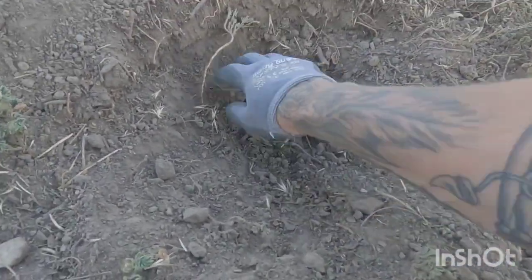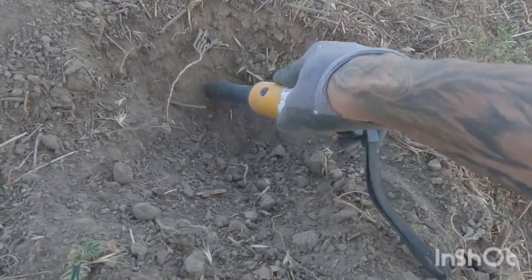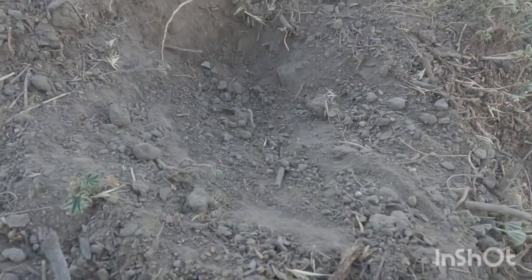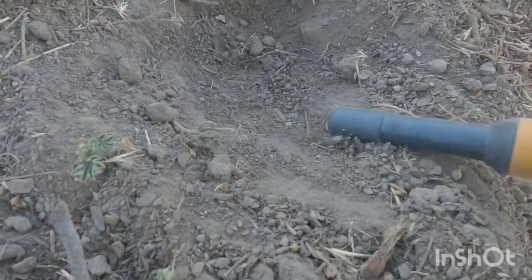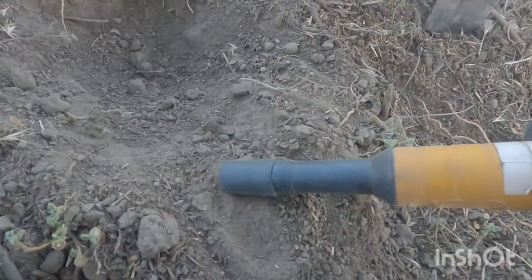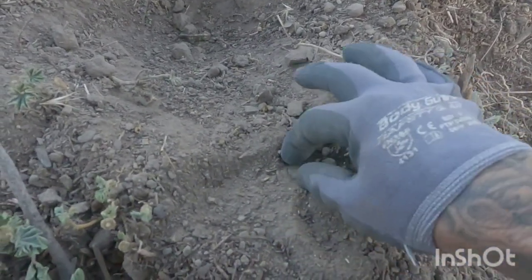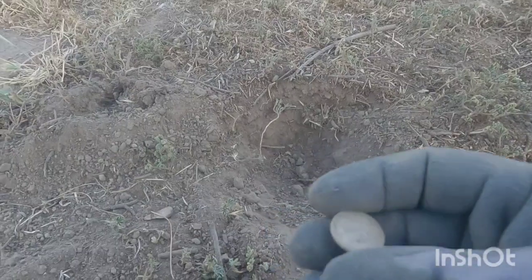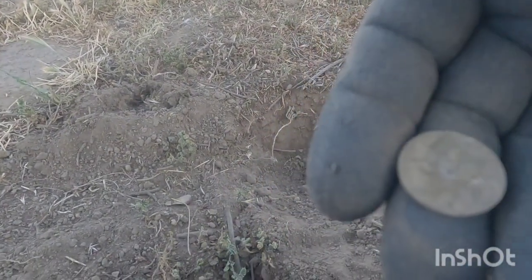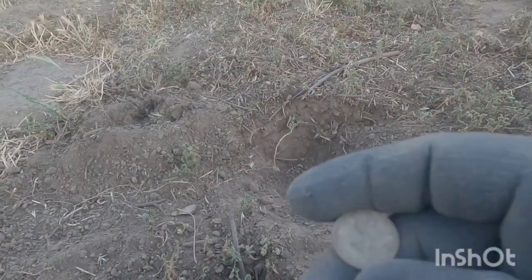So far I'm loving this place — every target that I've been finding is at four to six inches, and all old targets. Right there — yes! Another one, another silver my peeps. Look at how tarnished that is, another murk. Fantastic, this park is paying off, my goodness.